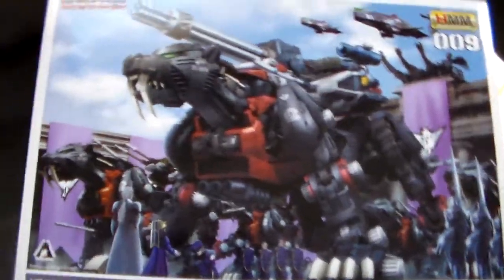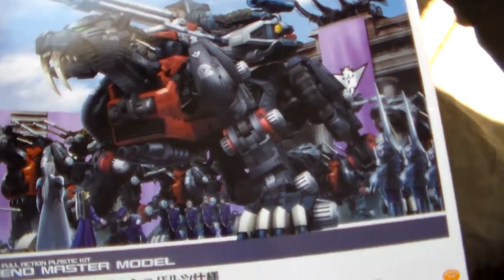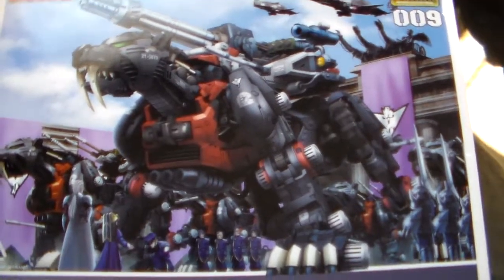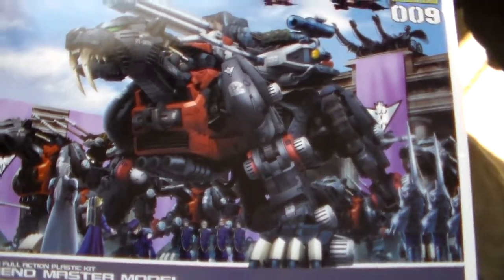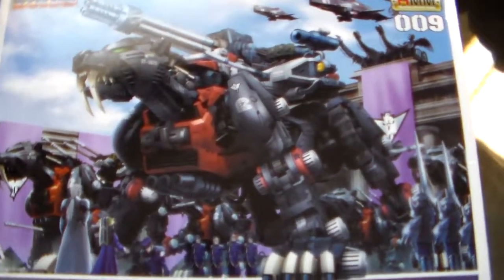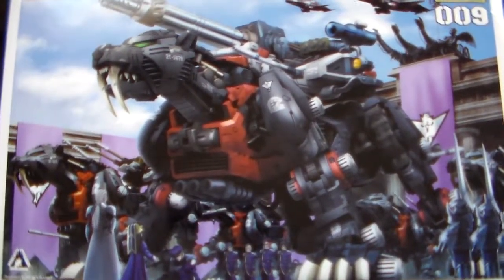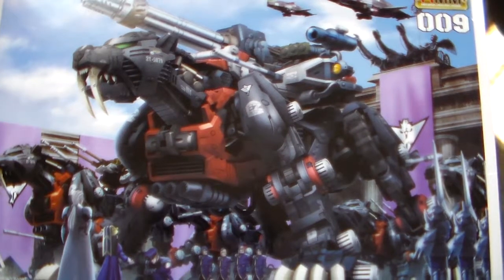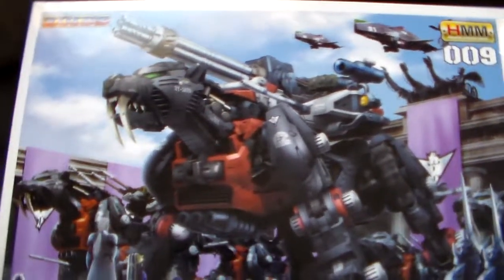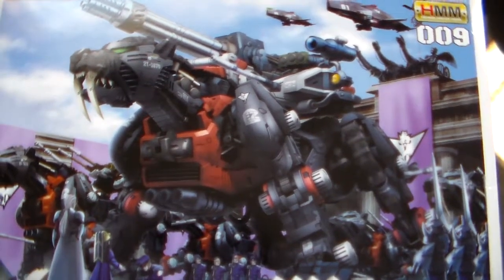My boyfriend likes to give me so many Zoids to build. I'm actually kind of upset — we ended up dropping my red sniper on accident and it kind of died, so I used it in a photo op with my Great Saber where it had slaughtered it. Yes, so — Great Saber, gotta build it. Give me a couple of months, because it's going to take that. Bye-bye!